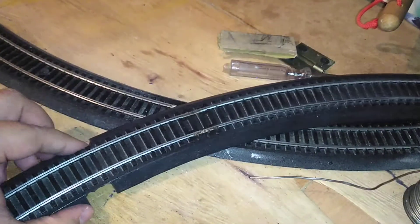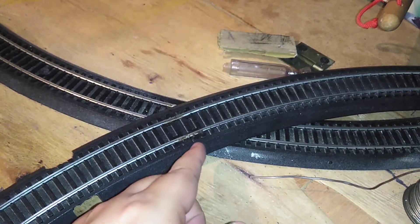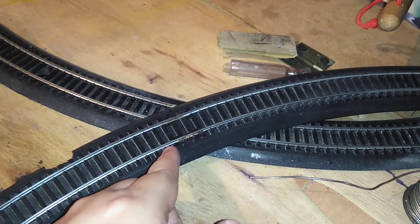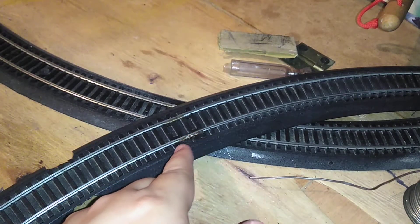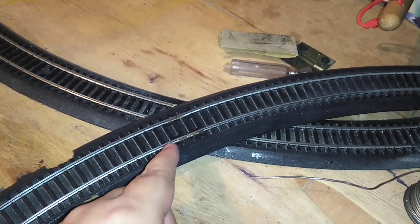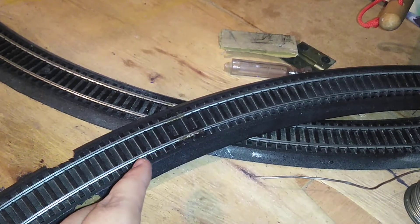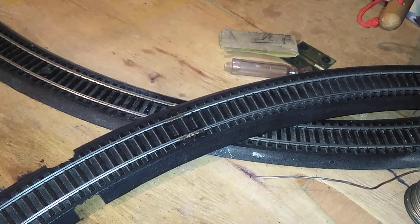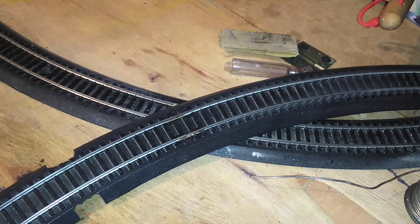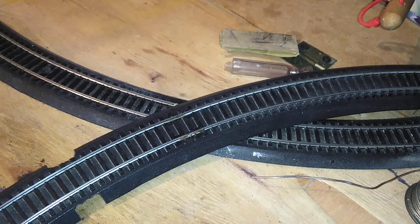That's going to be the end of this tutorial on how to solder the Bachmann EasyTrack rail joiners, so your locomotives can maintain proper electrical pickup. If you have any questions, please comment and subscribe to my channel. Thank you for watching.